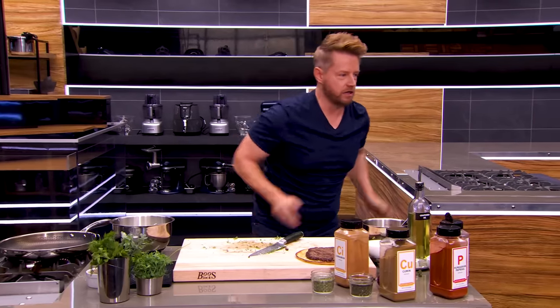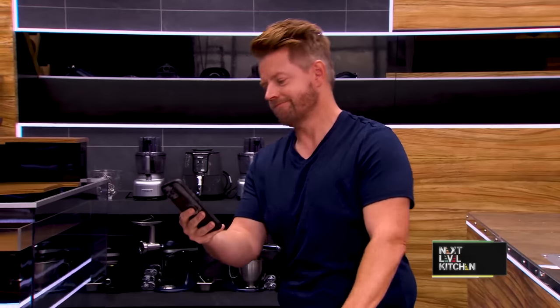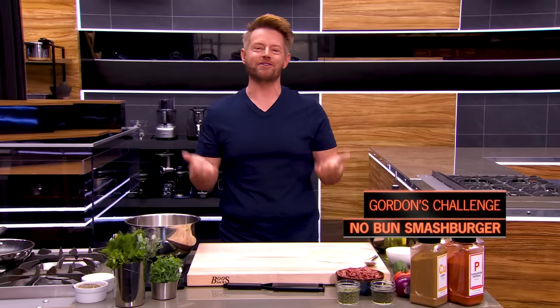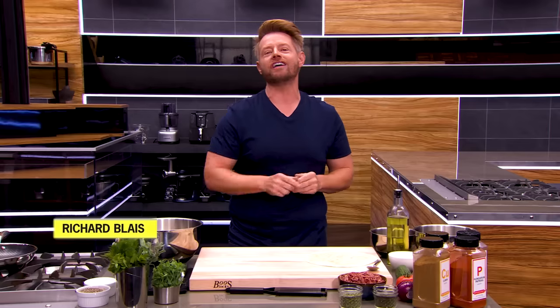Gordon Ramsay challenges Richard — it's nice to see you off the golf course and in the kitchen. I know you used to work at a certain burger chain, and you and I both love burgers. So the challenge is a smash burger that doesn't use a traditional bun. Get that hair spiked — I can't wait to see what you'll do in the Next Level Kitchen. Gordon, I love a challenge, especially from you, and I think I have an idea. Welcome to Next Level Kitchen.